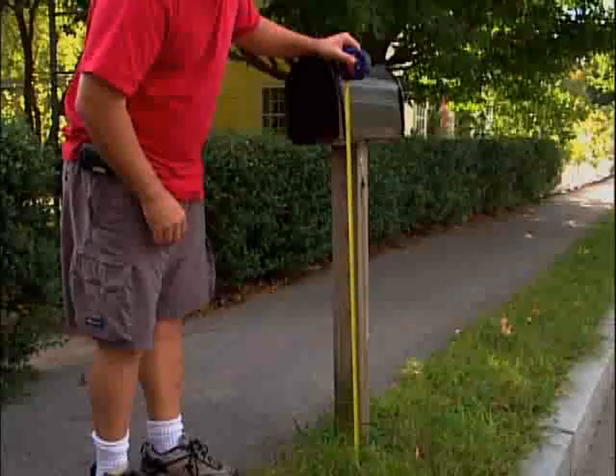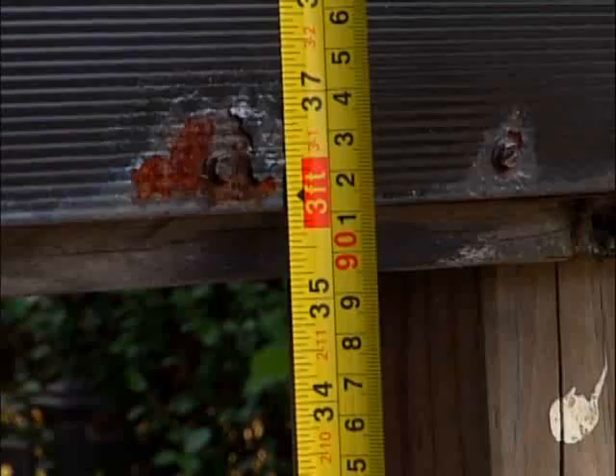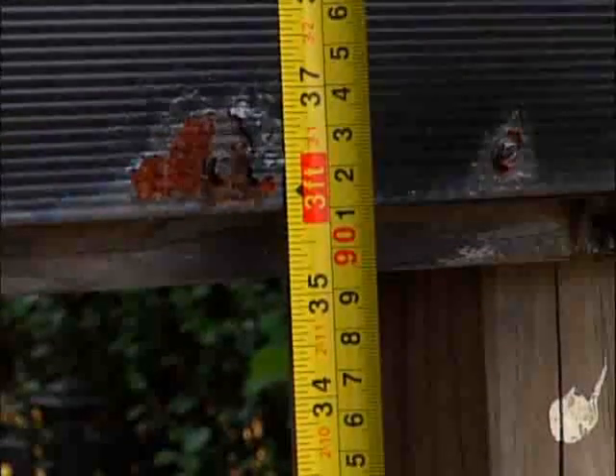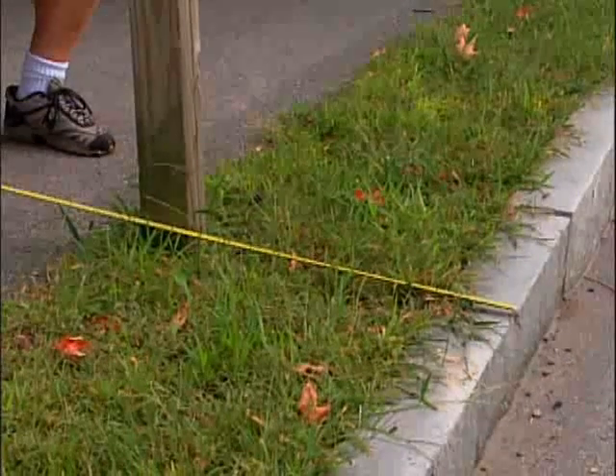Before you put in the new mailbox post, check with your local post office for current regulations. Find out how high from the road your mailbox must be, as well as how far back the mailbox must be from the road.